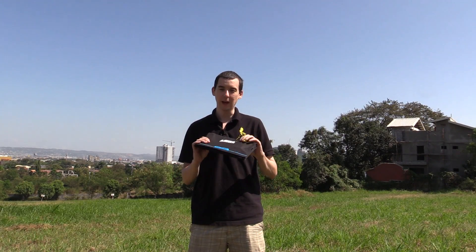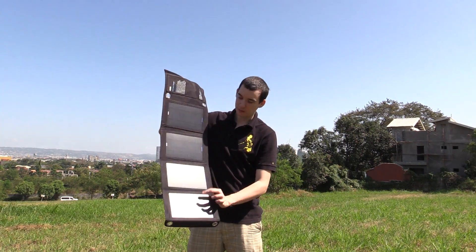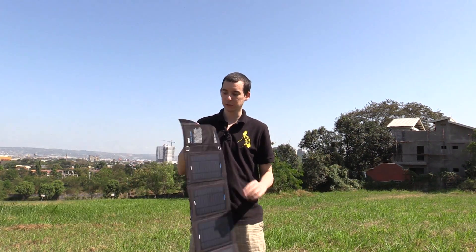Today we're going to be taking a look at the Anker Foldable Solar Panel. They make this in 8 watts and 14 watts, and this is the 14 watt model. You can see it has four panels and it's meant to output up to 14 watts.